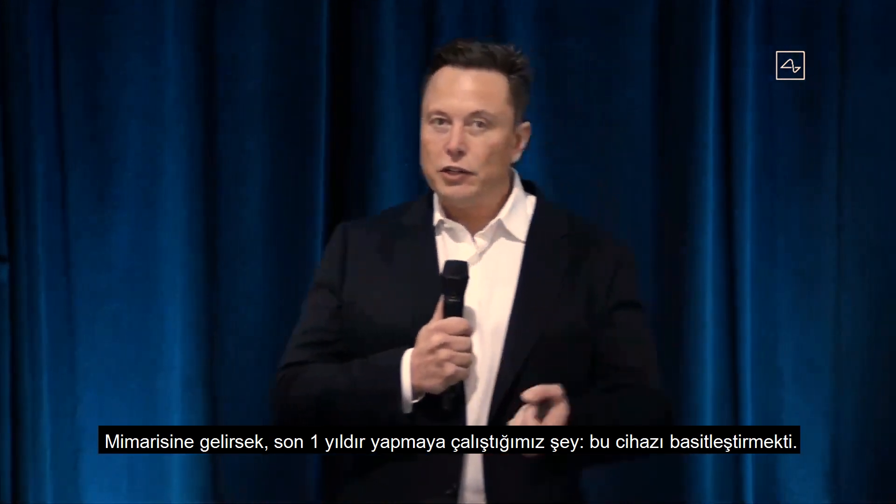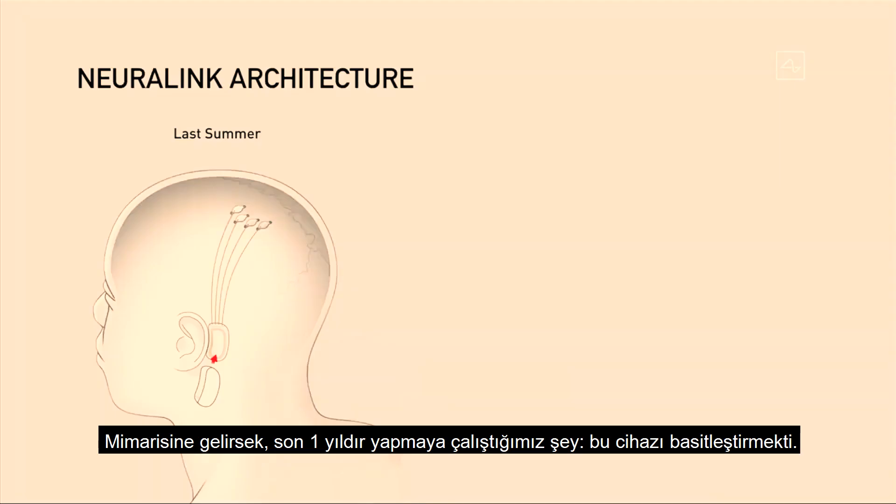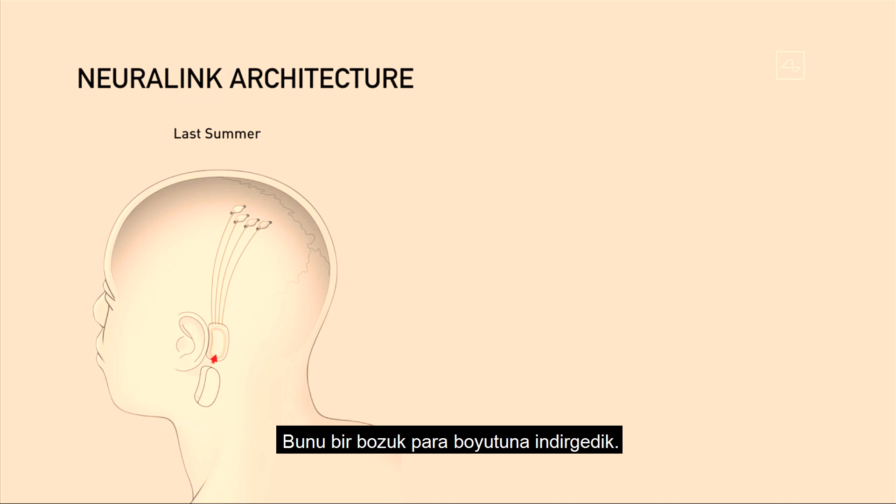Going into the Neuralink architecture, what we've done over the past year is dramatically simplify the device. About a year ago we had a device with multiple parts, including a piece that had to sit behind your ear — it was complex and you wouldn't look totally normal. We've simplified this to something that is about the size of a large coin.